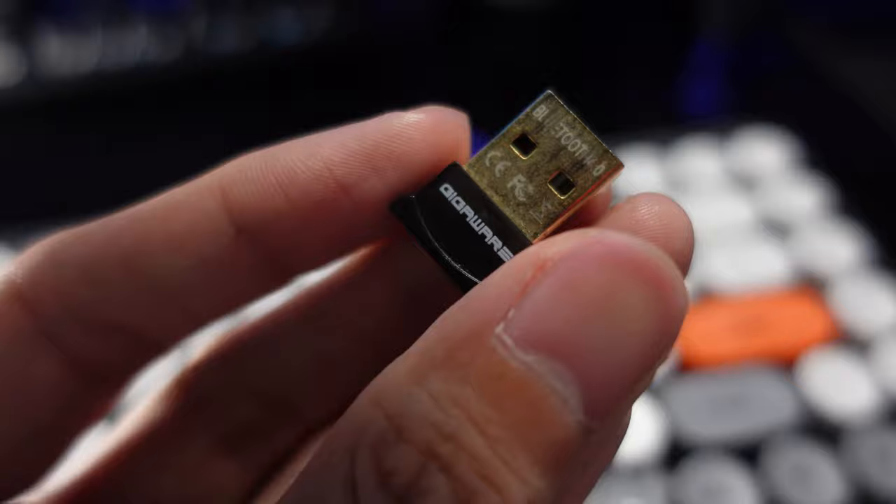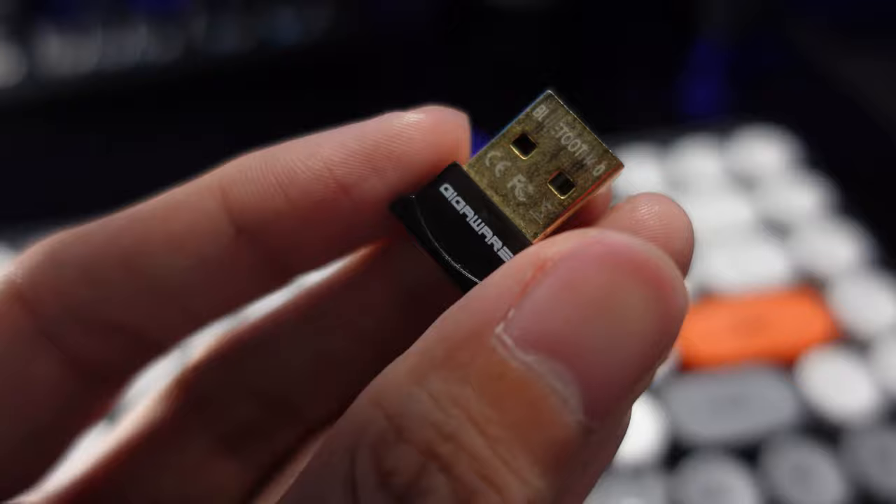A little tip for your Bluetooth dongle: be sure to place it at the front of the CPU and not at the back. I've encountered a lot of problems using Bluetooth devices when the dongle is at the back of the CPU — even when it's really close. Even though Bluetooth doesn't need line-of-sight to connect, I really prefer it to be in an open space rather than cramped at the back of the CPU. From my experience, the connection of those devices is usually bad when placed at the back. Let me know in the comments if you've also experienced this with your Bluetooth devices.